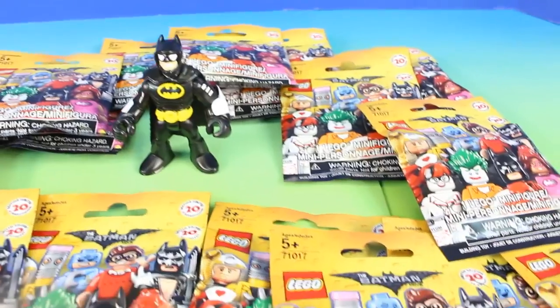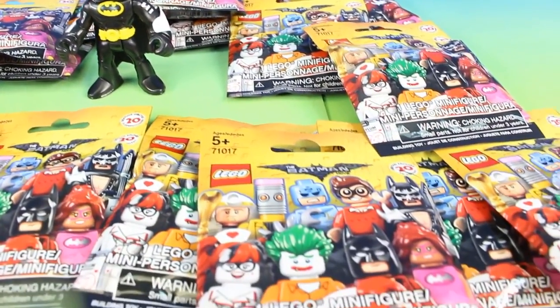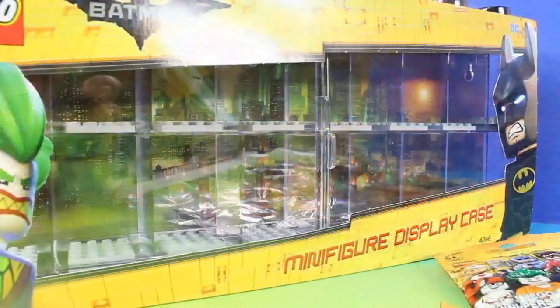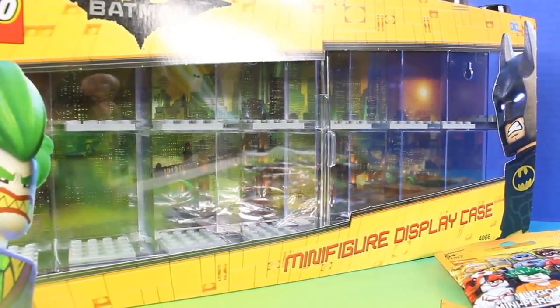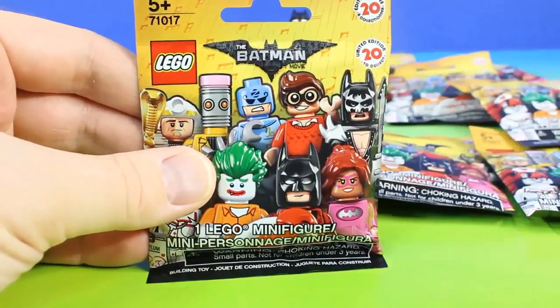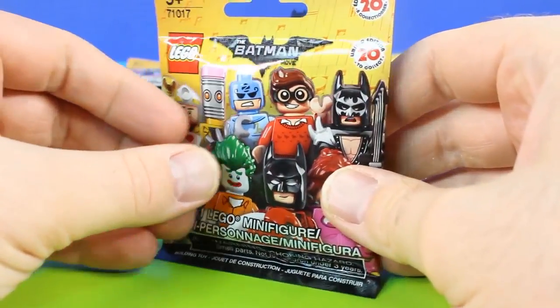To be exact, 20. And there's 20 figures in the entire set, so maybe we can open up the entire set today. And at the end of the video, we'll put all of our new figures in this Batman minifigure display case. Alright, let's open up our very first figure.